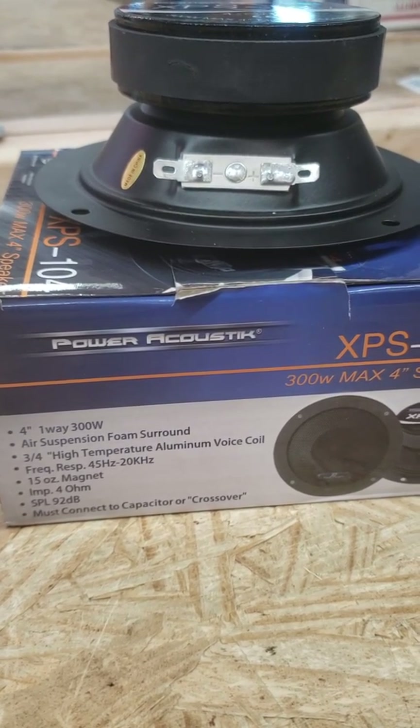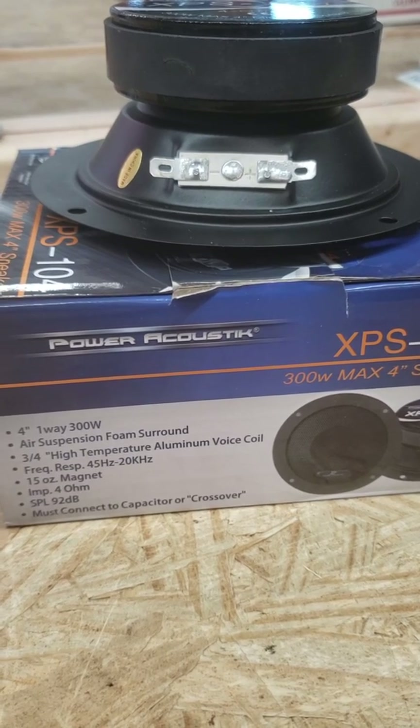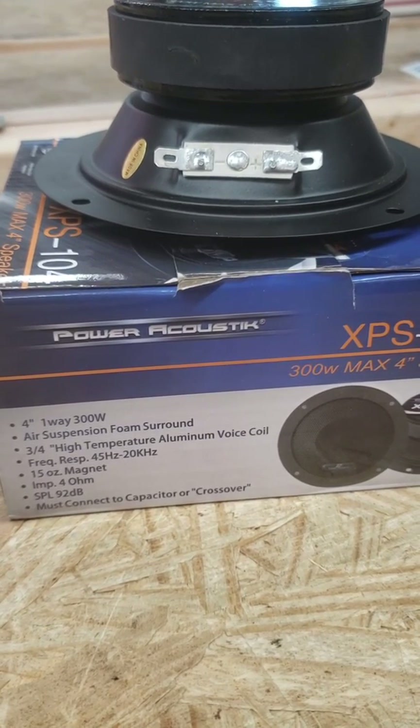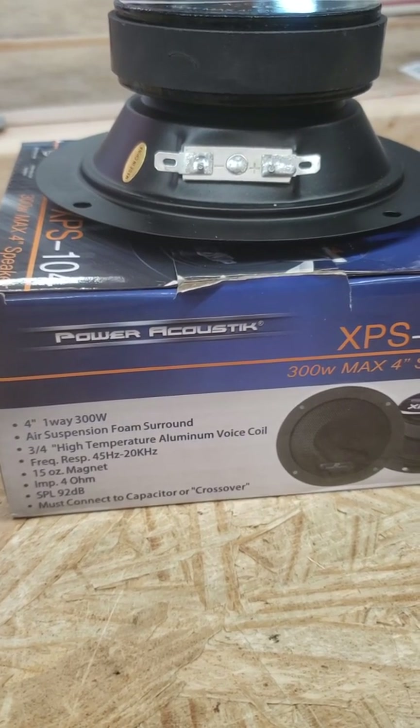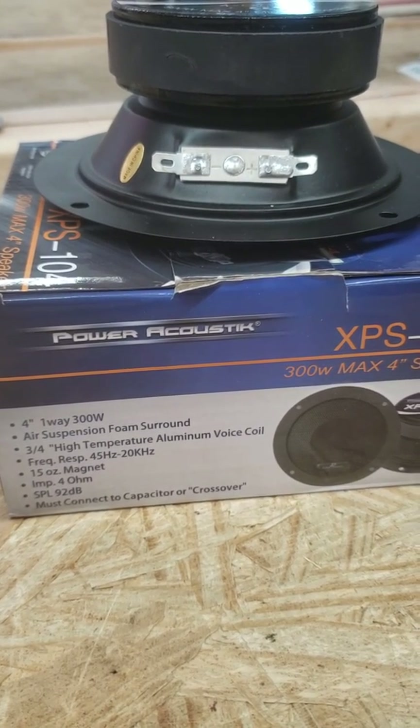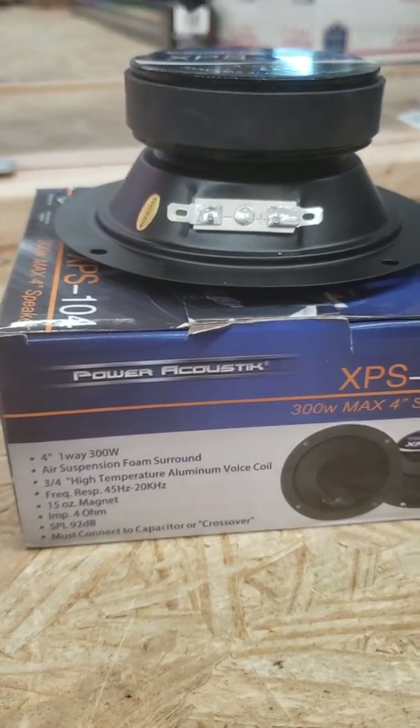It does play down to 45 hertz all the way up to 20 kilohertz, so really good range there. It must be connected to a capacitor crossover — they're telling you that because they don't want you playing mid-bass or subwoofer through there. It's not what it's made for; this is a mid-range speaker.